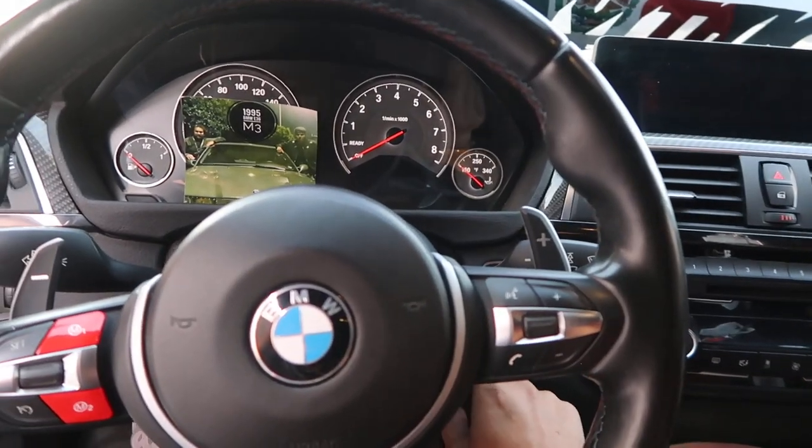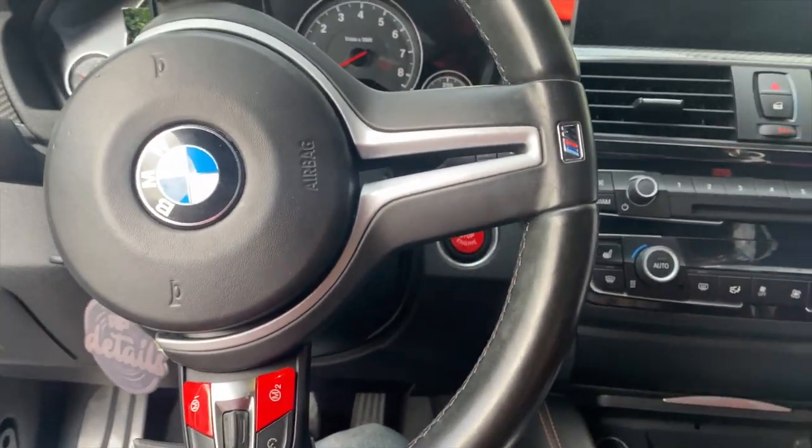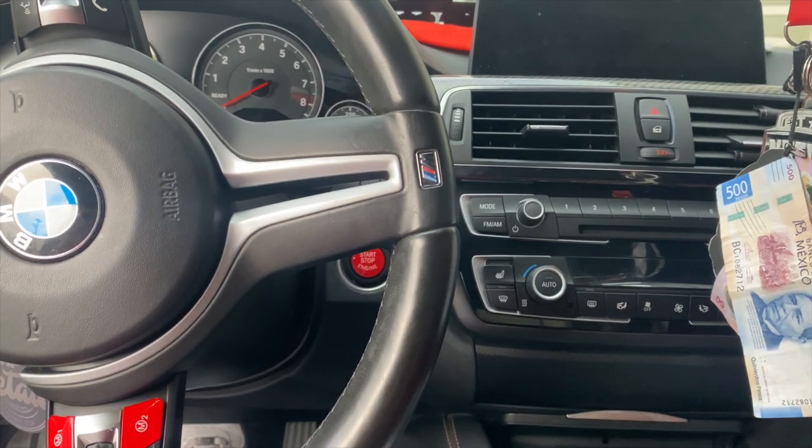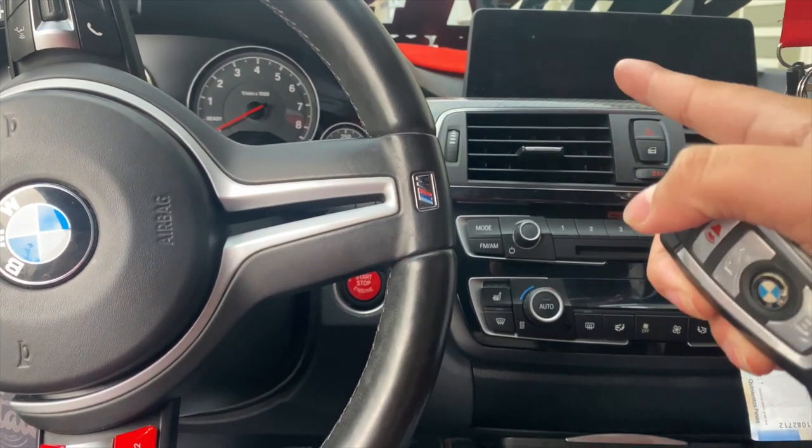Oil cap and oil filter are on, drain bolt's on — we're good. That pretty much wraps it up. The only thing left to do is turn the car on and read the oil level with the built-in function on these newer BMWs, because if you know about the platforms, you know that these newer BMWs don't have any oil dipsticks to measure your oil manually. Therefore you have to measure it with the built-in measuring tool in the system. We're going to let the car warm up so the oil gets through the whole engine and displays on the screen.